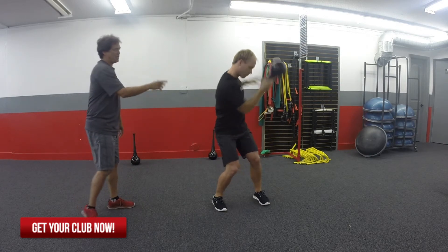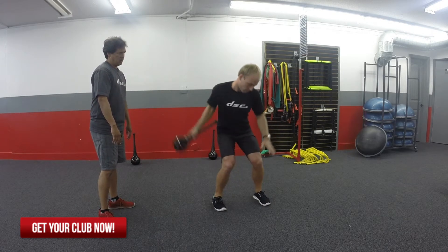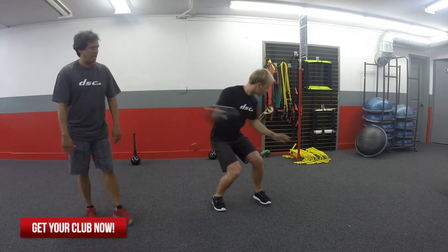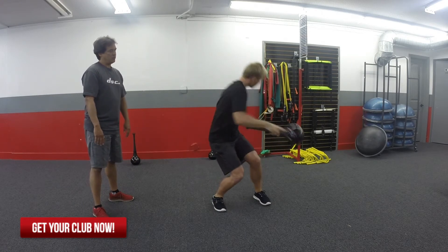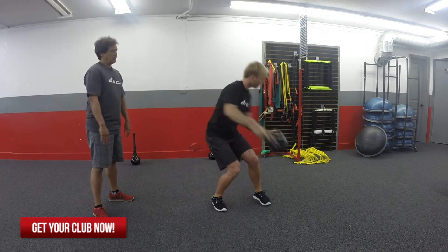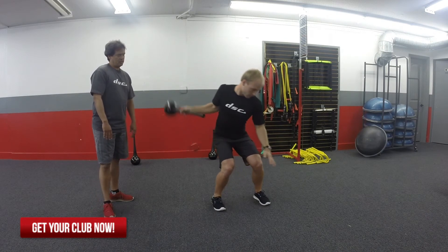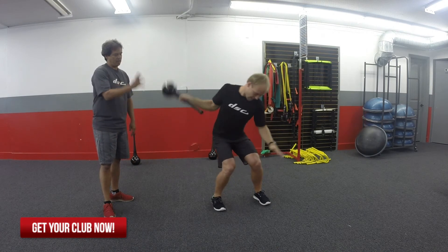Now he has to really pay attention to that arm because the club's in that hand. And as he comes back down, see where his front arm stops — his front arm stops right at his thigh there. It doesn't come too far across — we don't want to see that. I want to see him stop right there, using that back arm just like that. Swinging this thing about 20 times, and you're going to really start to feel that right through your whole back leg.